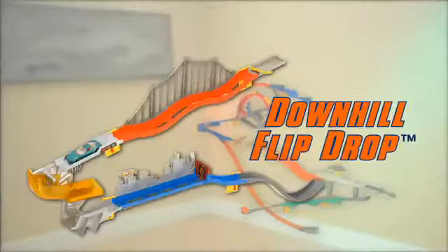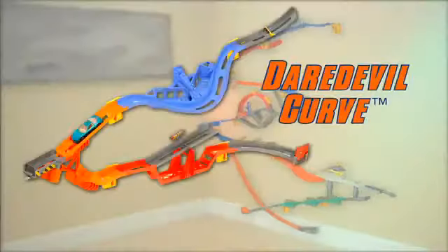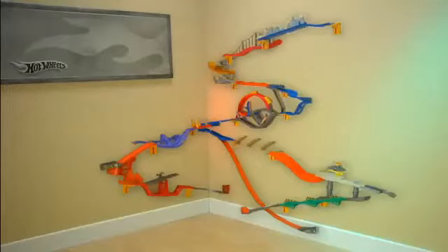Downhill Flip Drop, and Daredevil Curve to create an even bigger stunt world! You can even add other track sets like the Gorilla Attack and go from the wall to the floor!